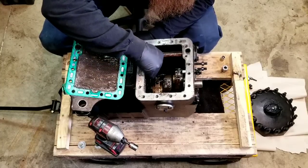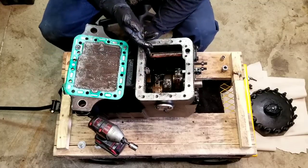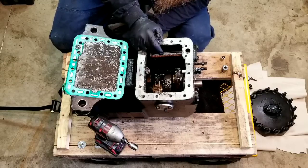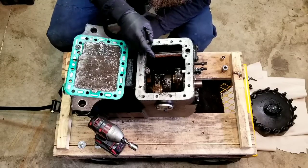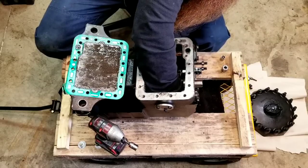Right here is what looks to be a strainer of some sort. Not really sure what this connects to — probably, if I had to guess, the oil return. Let's see what else we can dig out of here.